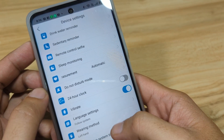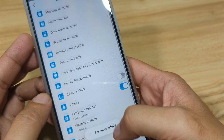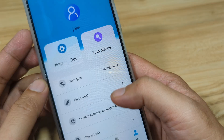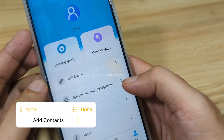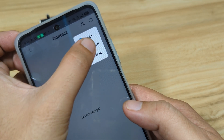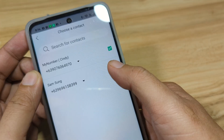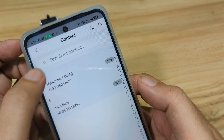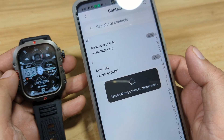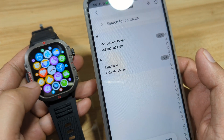Let's set the language here — follow system. Synchronize system time — set successfully. Let's try to add a phone number. Go to Phone Book and tap on Import. We will add two numbers. Refresh — synchronizing contacts. As you can see, our smartwatch switched to synchronization mode.